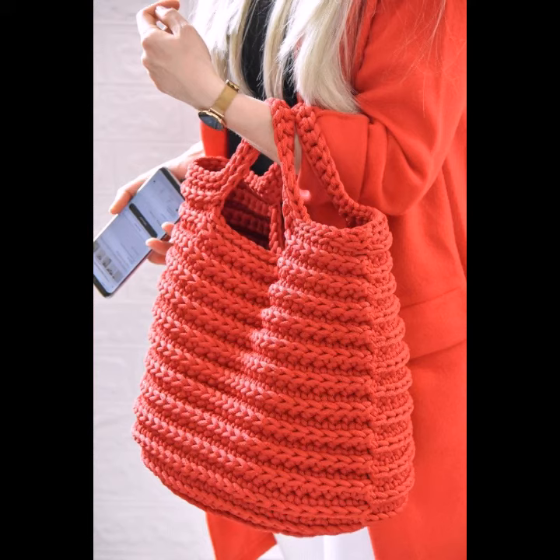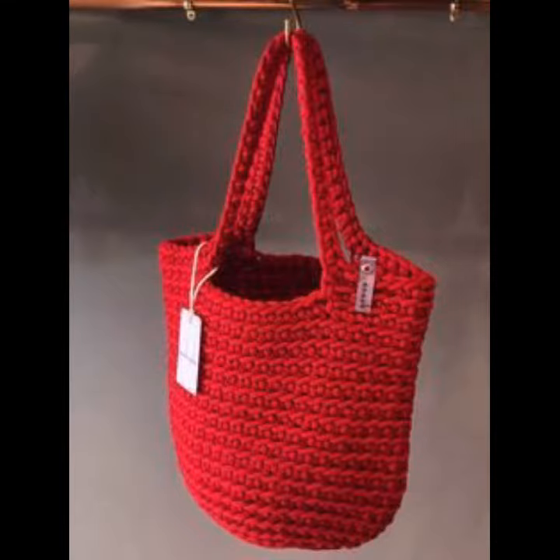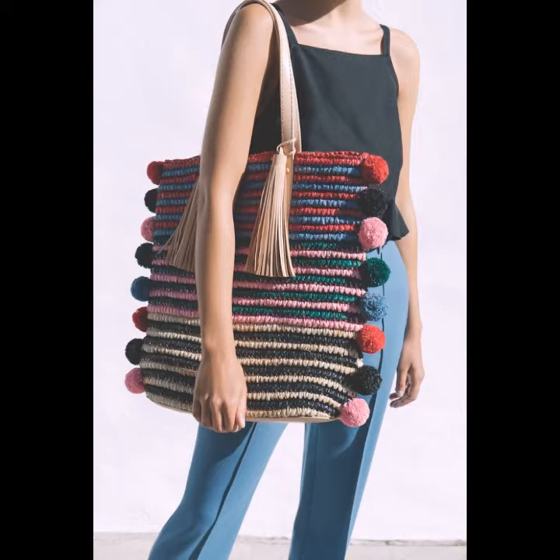You can decorate your crochet knitting handbags with different sizes of fringes, different sizes of buttons, different crochet knitting designs, and also use different sizes of crochet knitting flowers to decorate your handbags.